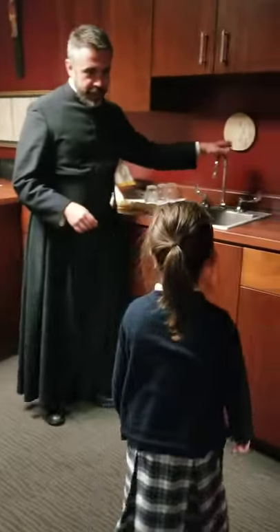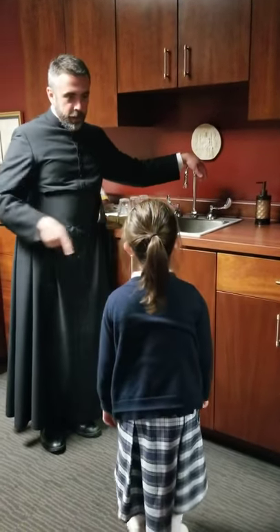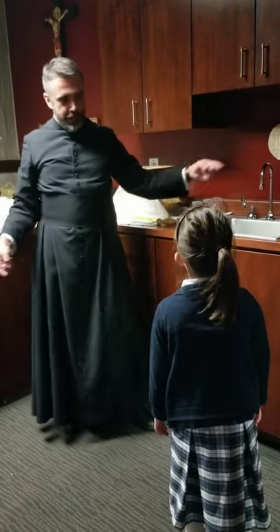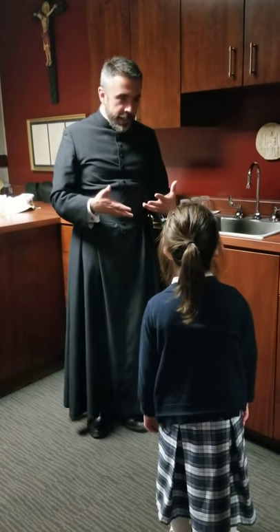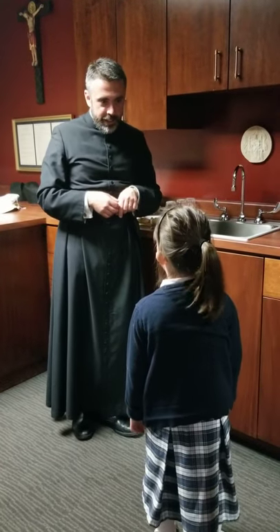See the sink right here? This is a special sink. Usually when you have a sink at home, the water goes all through the sewer system. You never know where it's going. But this one goes straight into the ground, so if we have holy things, they go straight into the ground instead of into the sewer system.